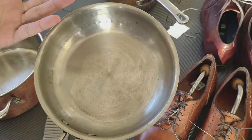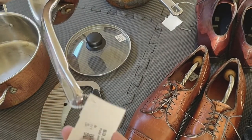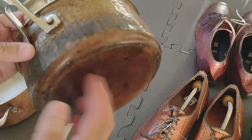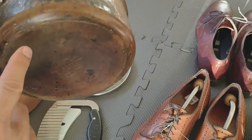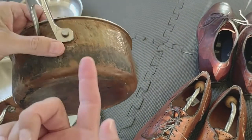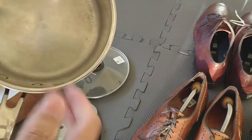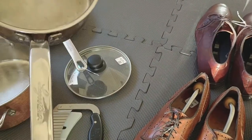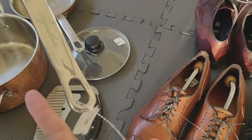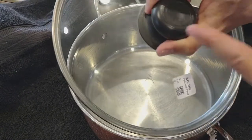Eight-inch frying pan, saucepan, chef pan — four bucks. And a saucepan that's actually really heavy — five dollars. You can see some stains here on the inside from improper cooking. It doesn't take much to clean that up. I'll show you how to clean it with vinegar and salt. Let's get started.